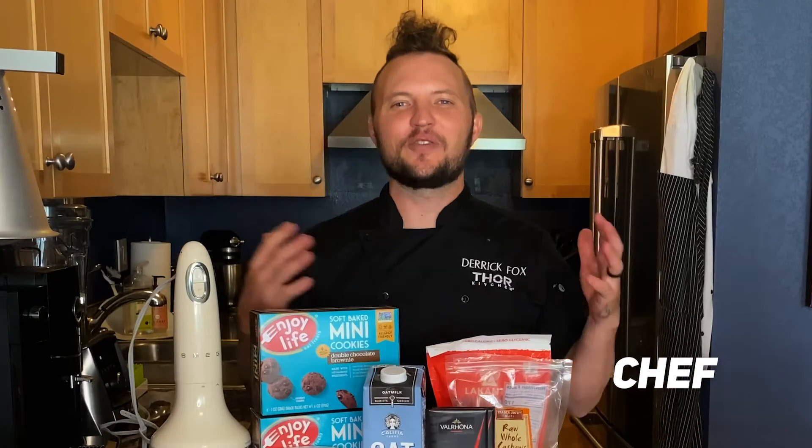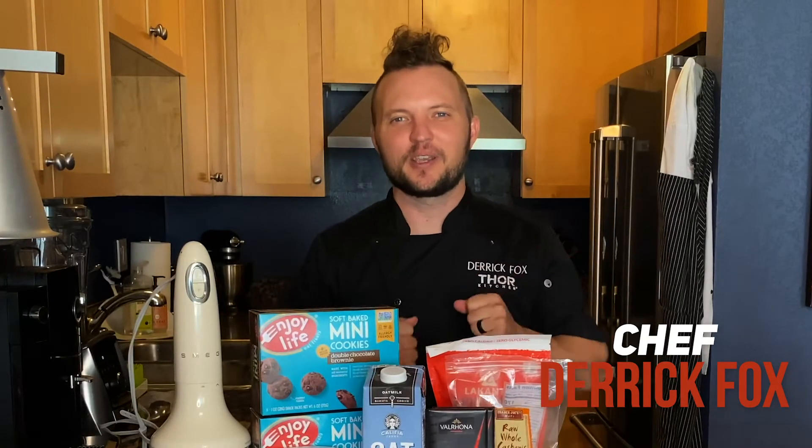Hi everyone, Chef Derek Fox here and welcome to my Thor kitchen. Today we are making a gluten-free vegan chocolate cheesecake. Sounds amazing. Let's go.